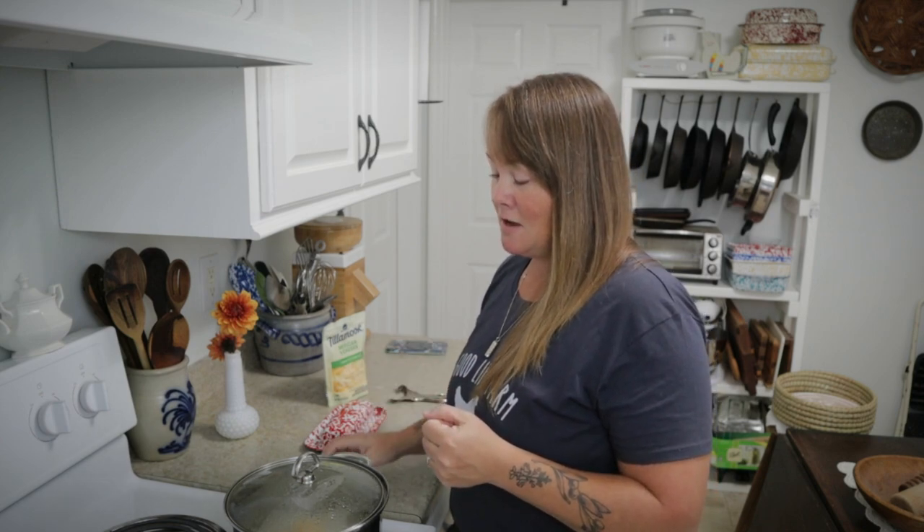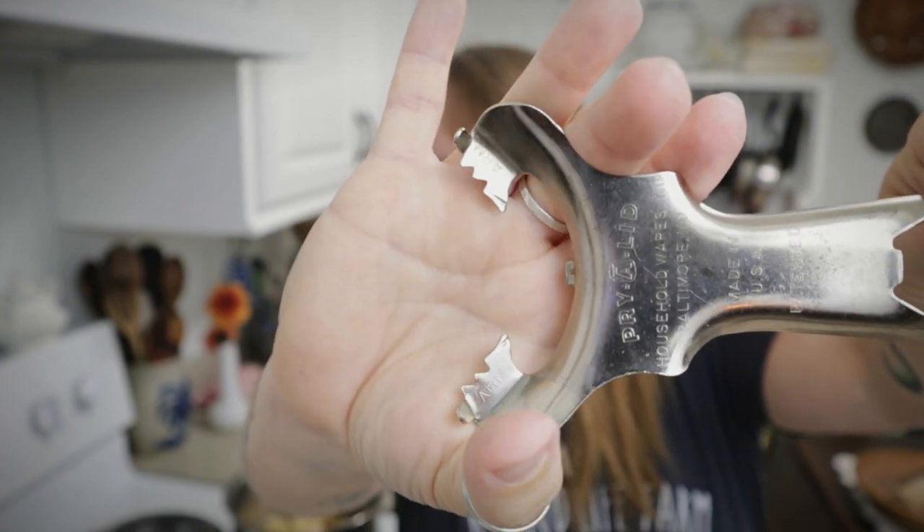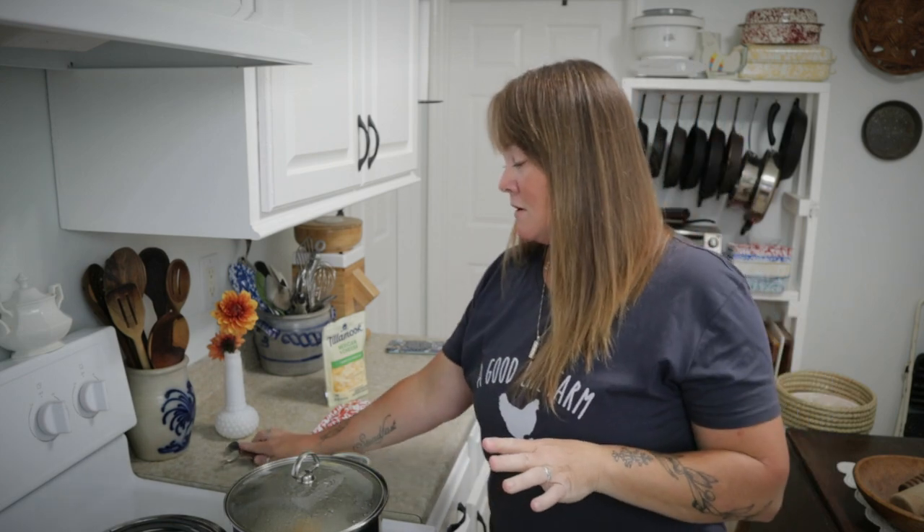While those are boiling I have two things I wanted to share. Every time this is seen in my videos I have people asking where I got it — this is a vintage jar opener and I actually got it from Etsy. You can still find them occasionally on Etsy but you're going to pay a pretty penny. I recently saw a modern version available on Amazon that looks just like this jar opener. I'll put a link to that down below.